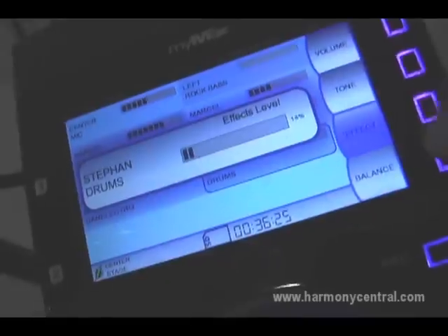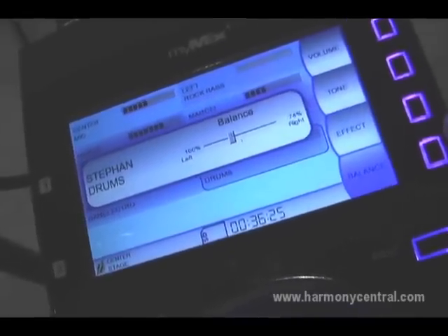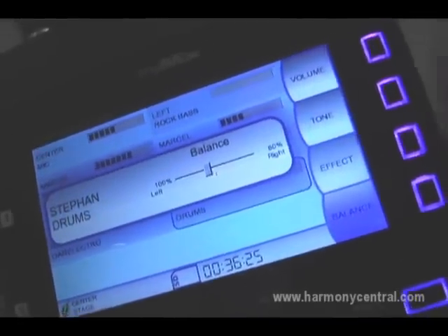Everything that you're doing here is automatically captured in a profile. In case you're having different scenarios where you use MyMix, it's already taken care of — like live and rehearsal, whatsoever.